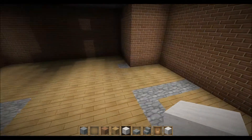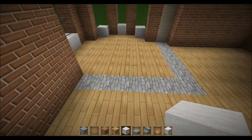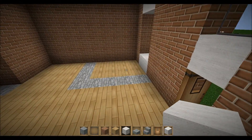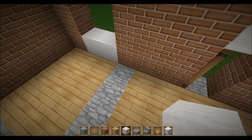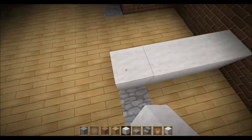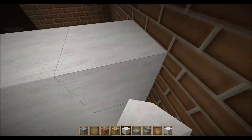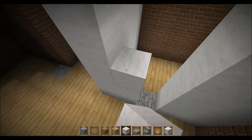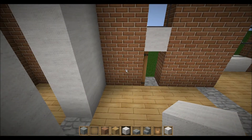Welcome back to the how-to-build-a-Victorian-house tutorial. Today we're gonna start building the interior and do some furnishing. I'll give you some tips and inspiration, so I hope you enjoy.